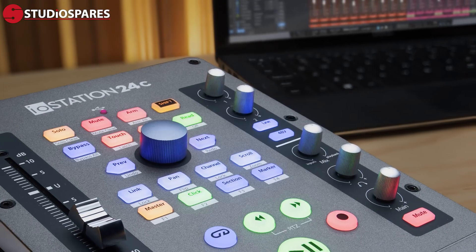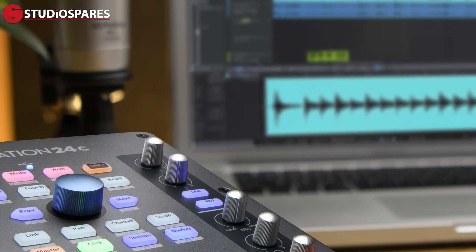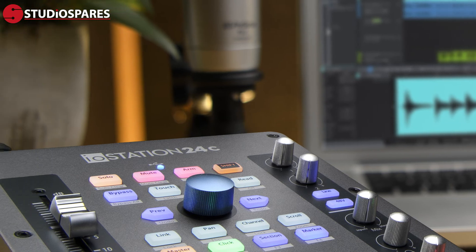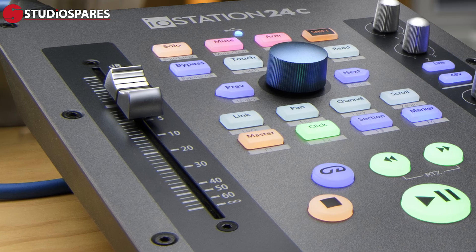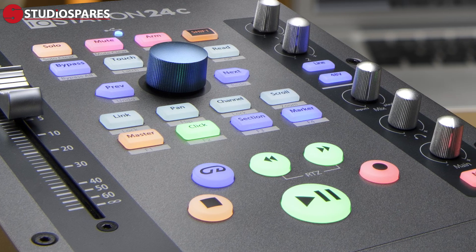Another great alternative is the IOSTATION 24C Audio Interface and Production Controller, which features two pristine X-Max mic preamps, easy-to-use monitoring controls, a touch-sensitive motorized fader, all in a compact ergonomic desktop design that will fit into any home studio. If you are new to recording, consider the PreSonus AudioBox USB 96 Studio Bundle, which contains absolutely everything you'll need to get started on your recording journey. We have a fantastic range of PreSonus Audio Interfaces and their other products available now at Studio Spares.